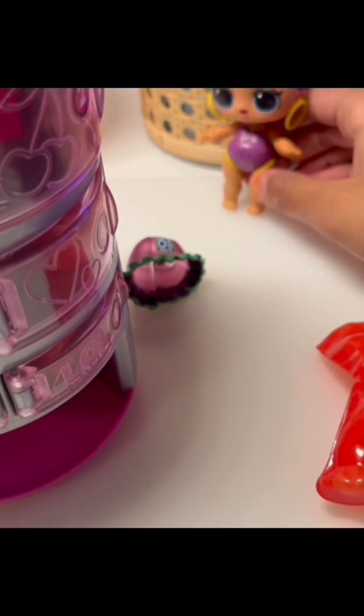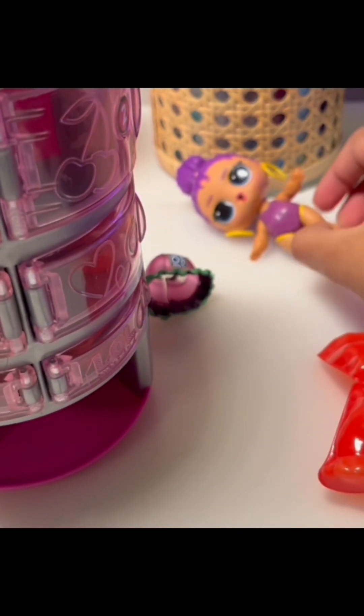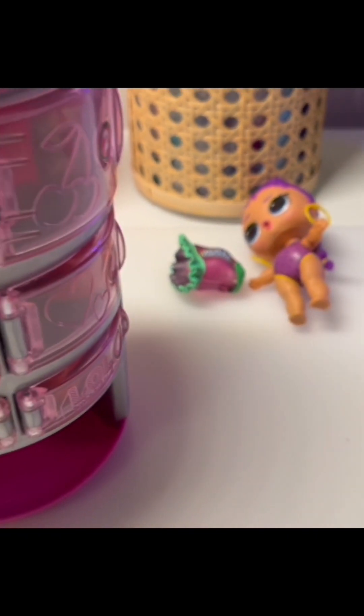Oh my god, a Jolly Rancher dress - this is so cool! It would go perfectly with our doll, and I see it has like a cool little purple theme. I'll put this on the side. All right guys, so this is her outfit.